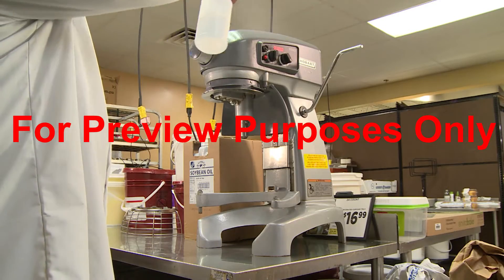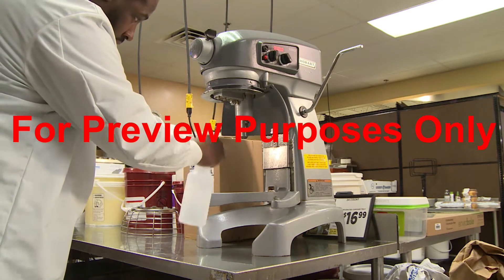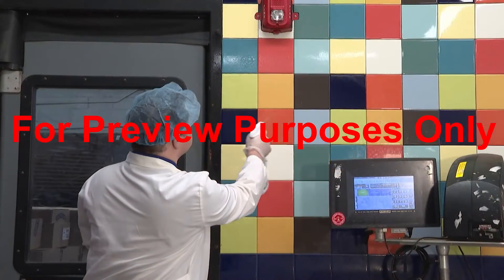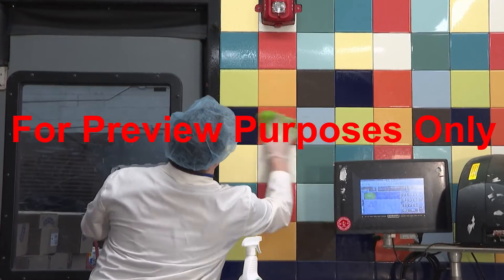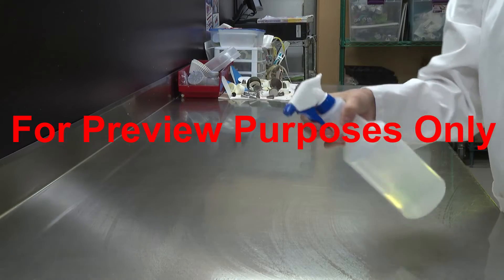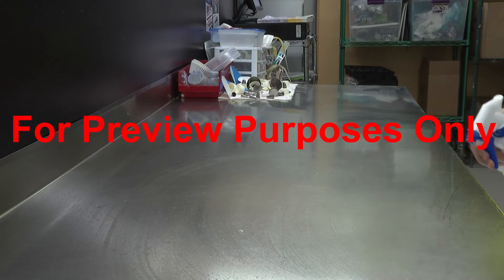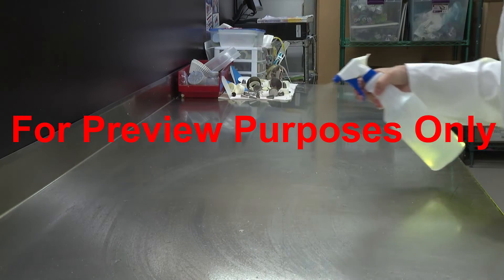Another way to perform the sanitizing process is by using sanitizing chemicals. This method is not only used to sanitize equipment, but also used on general work areas and surfaces such as floors, counters, and walls. In many cases, a chemical sanitizing spray is the most efficient way to sanitize, because the spray can be applied to a large area in a short amount of time.